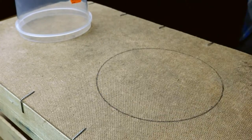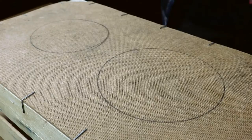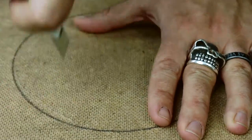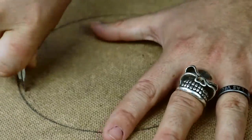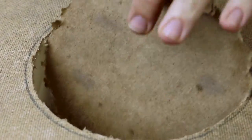First of all, mark the circumference with a pencil. With a utility knife, and taking care, we will follow that line from within so that the bowl doesn't fall. If you have a better tool, like a jigsaw, use it.